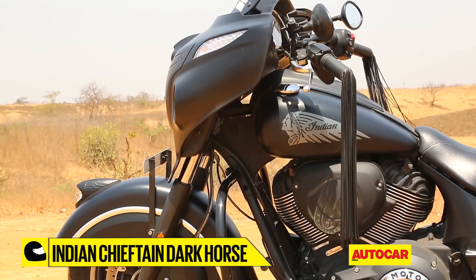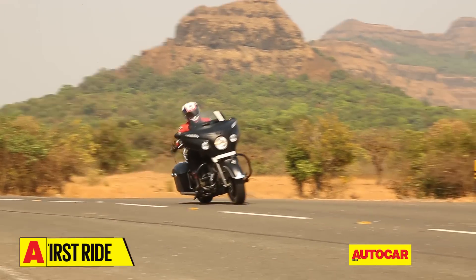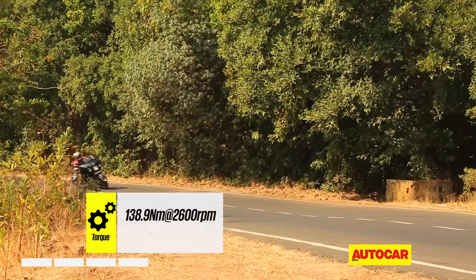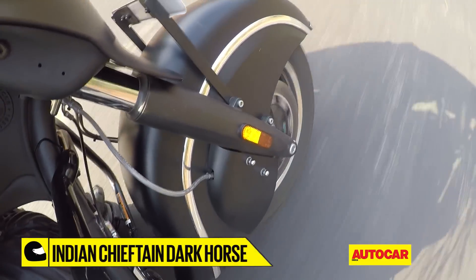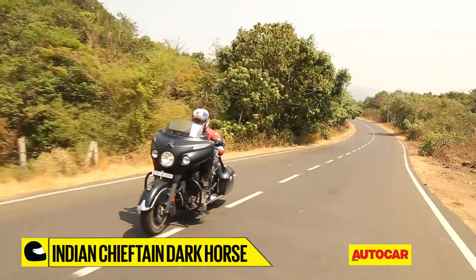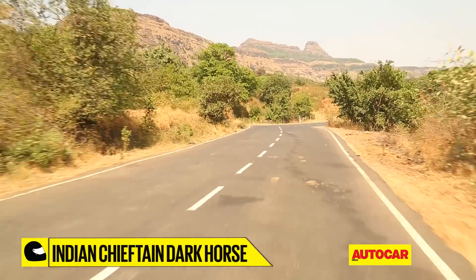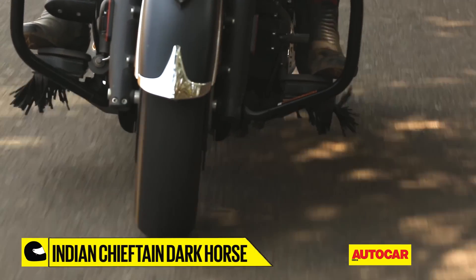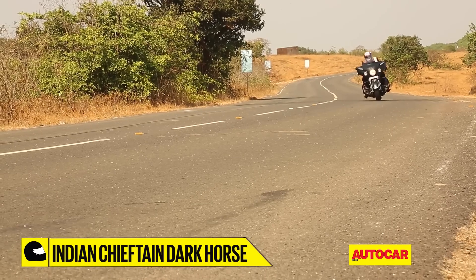Even though this isn't a new engine by any means, it simply steals the show with its refinement and elegance. The 1811cc air-cooled Thunderstroke 111 V-twin motor is an absolute gem from Indian. It makes 138.9 Nm of torque that spreads smoothly and evenly over the rev range. It's nearly vibe-free and there's ample thrust available in each gear. The bike accelerates smoothly off the line and with the amount of torque on tap, you can pull away easily from speed breakers in as high as third gear — sifting through the gearbox is certainly not a necessity. The six-speed gearbox, although a little hard to operate, never misses shifts and provides positive feedback. The engine has a very relaxed nature about it and ambles about effortlessly, with a lovely muffled rumble from its twin exhausts.